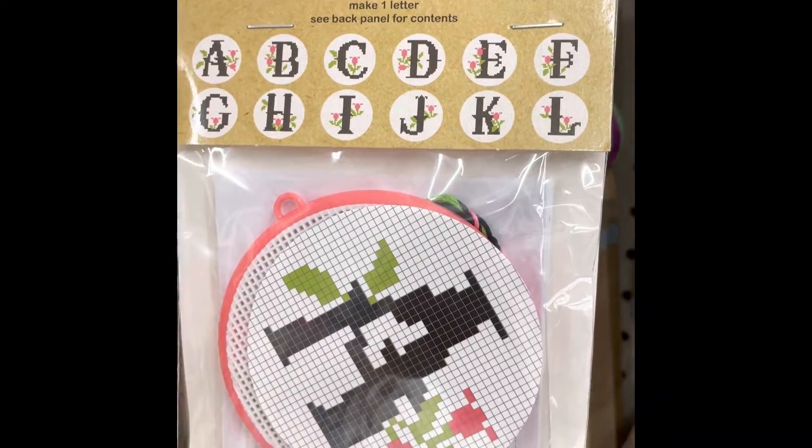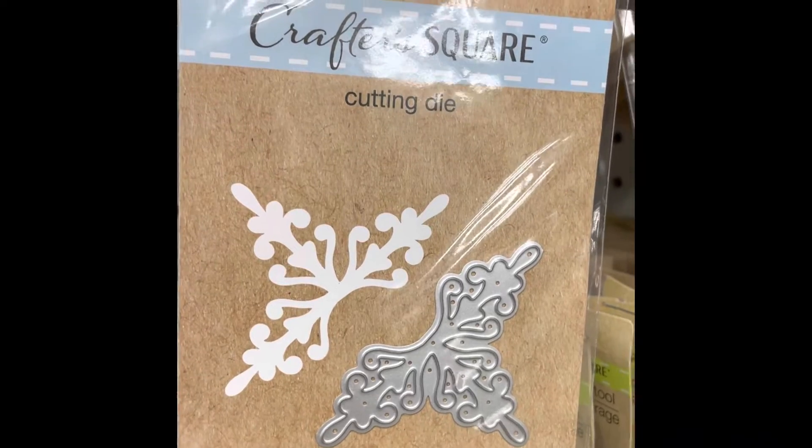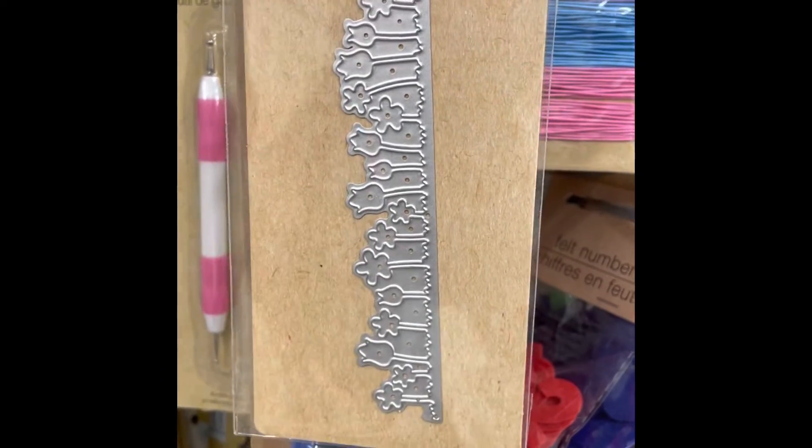You can get a cross-stitching kit from letters A to L at Dollar Tree. And you can also get these die-cutting things.